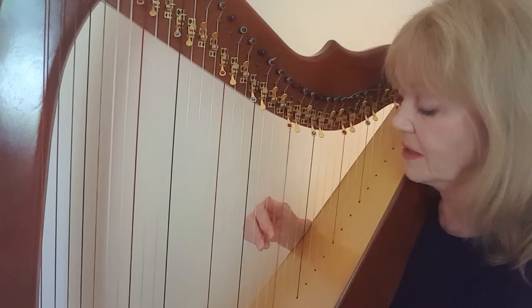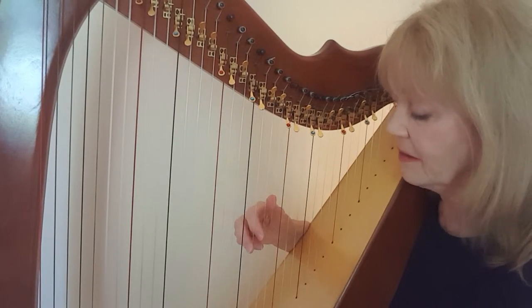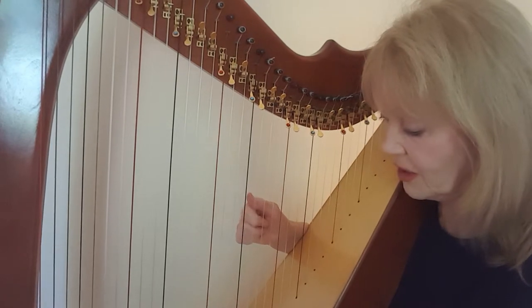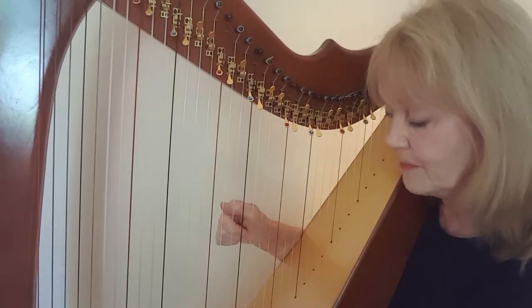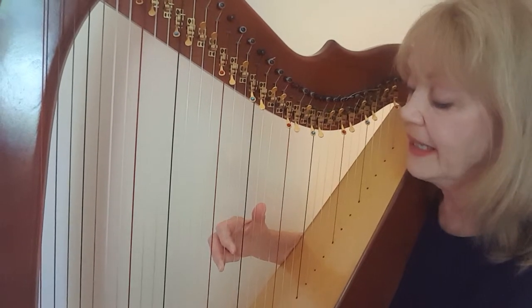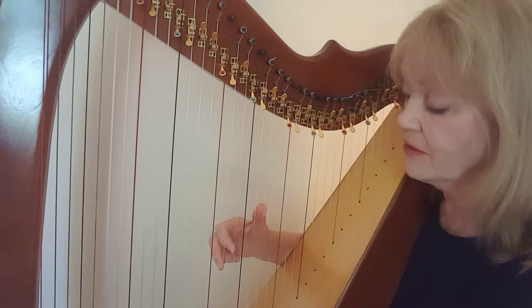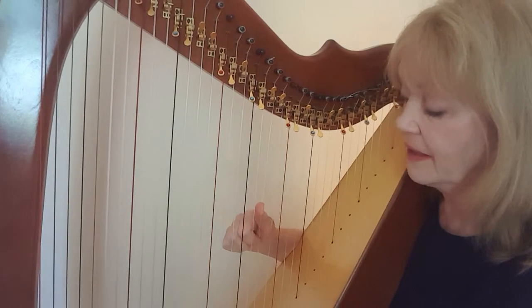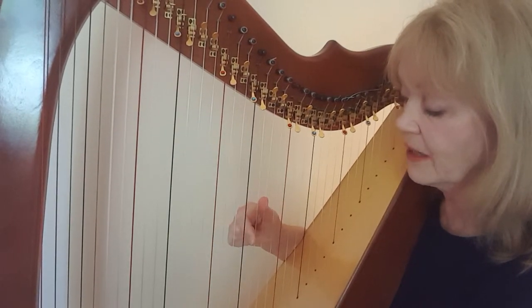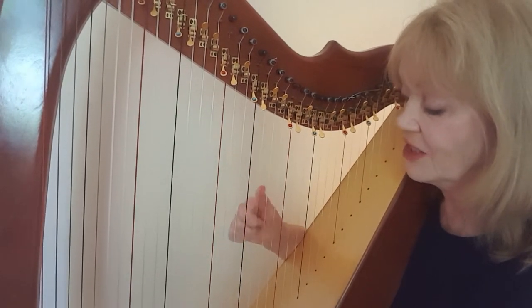So here we come: C, B, A, then second on A and place again — B, A, G, E. Place all fingers as in Part A. E, D, E with the second and third fingers — E, D, E, A — and this time we can go down to G, A. So it's E, D, E, A, G, A.